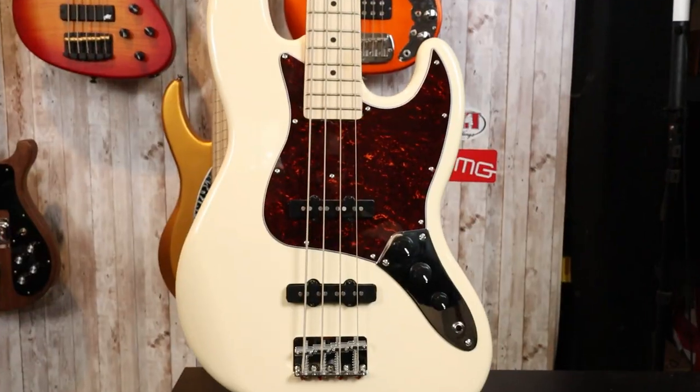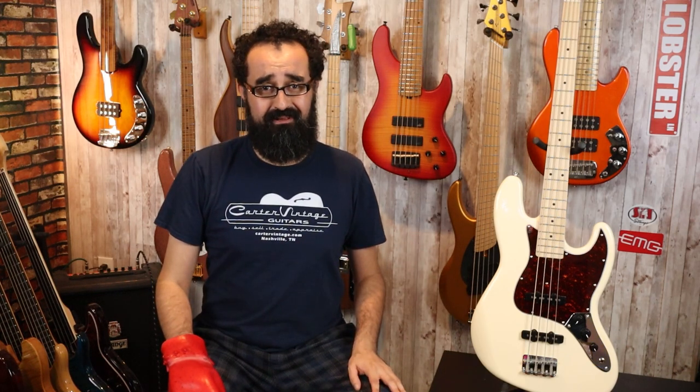This is the G&L Placentia Series JB, and it is the new budget line of JBs from G&L that isn't going to go anywhere. This is an interesting bass, and for all the wrong reasons. I purchased this bass on sale at Musicians Friend for $299, thinking that would be an interesting look at G&L's latest JB model at the budget range. Normally these retail for $499 — $500 — at Sire V5 territory. Can these compete? We're going to find out today. Spoiler alert: no.